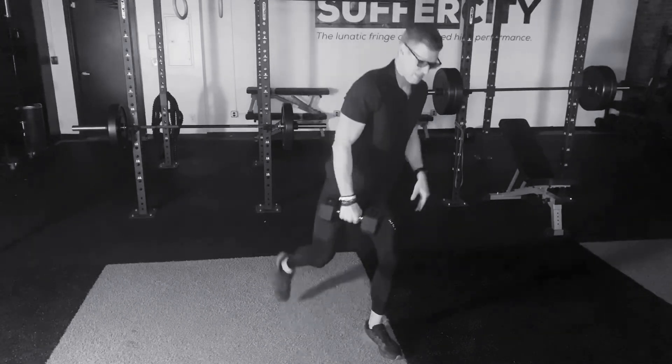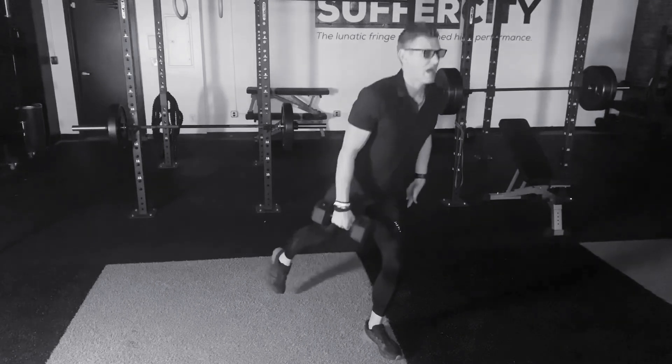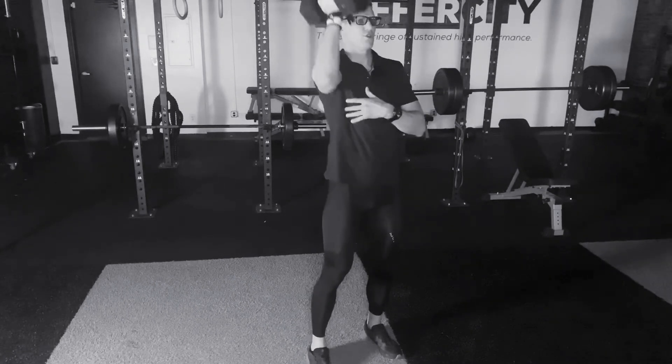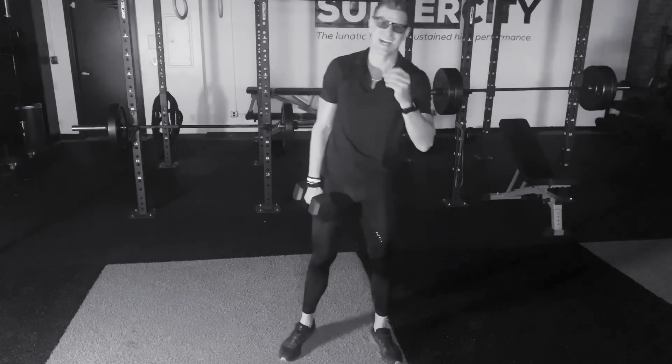Feeling for the active leg — the entire thigh from the quadriceps, the hamstring, even the glute working — staying tall through this posture as we drive all the way up to the standing position. The shoulder, the bicep, all the way through that curl, pressing through the side body, all the way down, all the way up for the prescribed amount of repetitions or time.